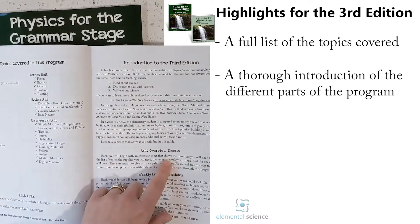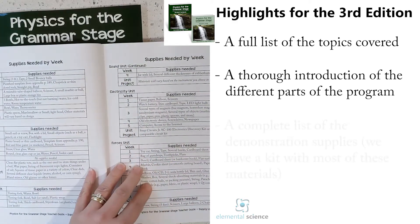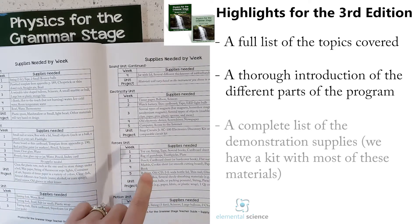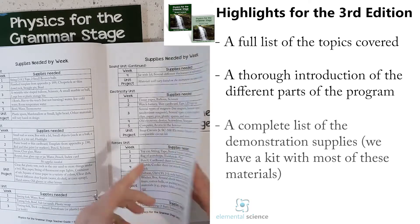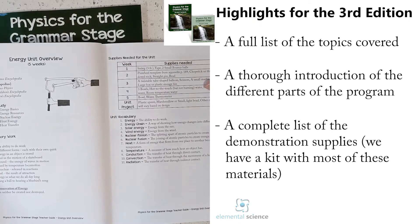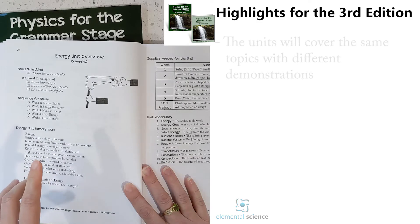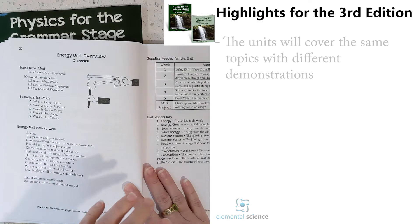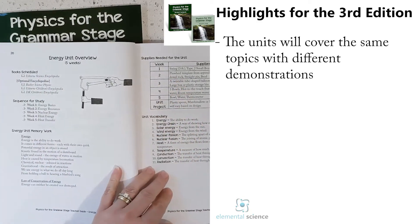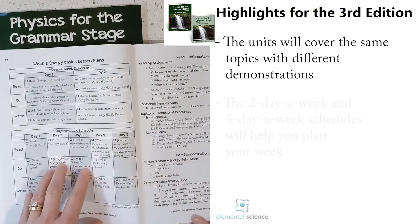There's a detailed introduction for you to read so you know exactly what each piece of the program contains and what each week is going to look like. Then you'll have all your supplies listed in one place. We will still have an experiment kit with all the hard-to-find supplies to help you, or you can collect them yourself. The first unit still covers the same topics as the previous edition of Physics for the Grammar Stage, just in an easier format.